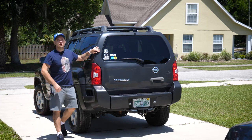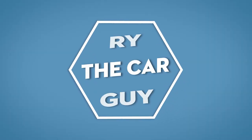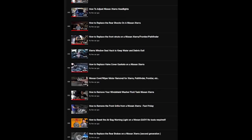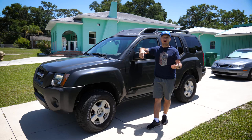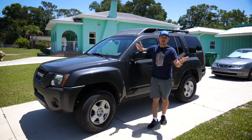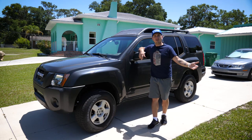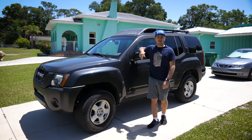Hey there, RyTheCarGuy here, and today let's talk about how the changes I've made to the Xterra have held up throughout the years. My channel has been around about six years now, and in those six years I've made a lot of changes to the Xterra. I get so many comments asking how a particular change has held up, and of course there's also been videos where I make a big change and then I just don't show you the results. So to answer those questions, I wanted to make a couple videos — one about the visual changes and one about the mechanical changes. Let's jump right in and talk about the visual changes I've made to the Xterra.